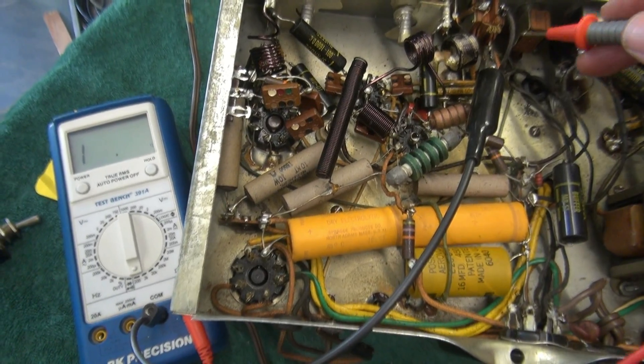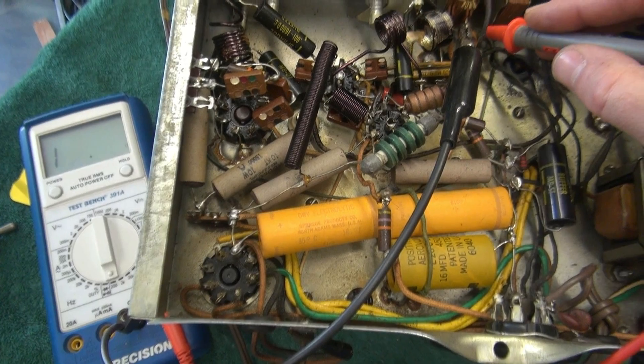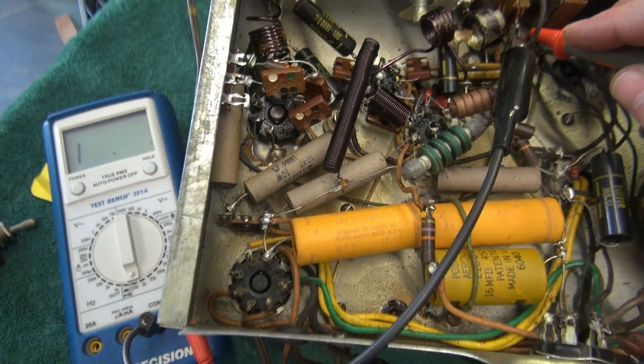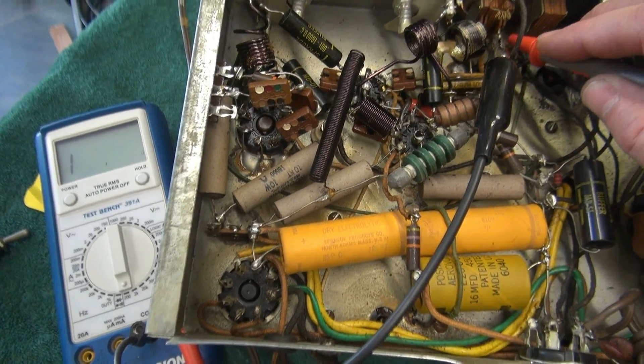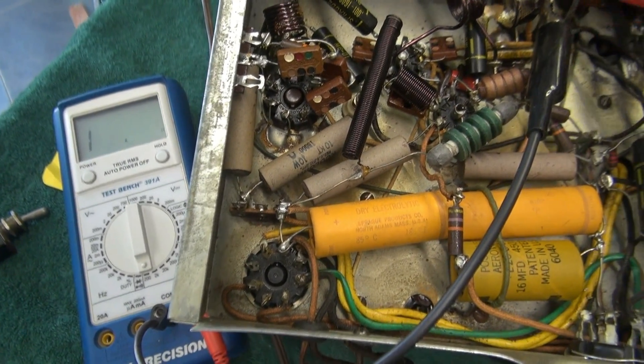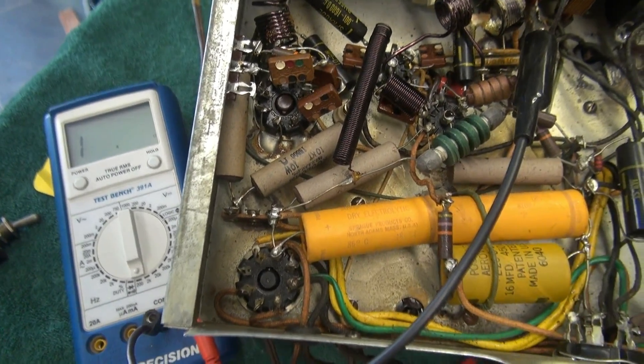The transmitter is now transmitting with the new switch. However, metering is not working — another bad switch. You can see the meter is wide open, so we're going to change the meter switch next.